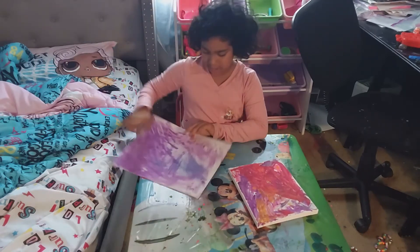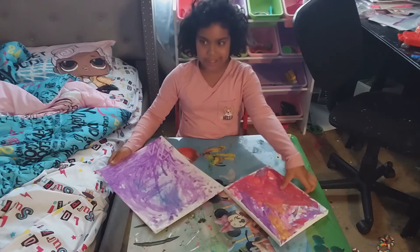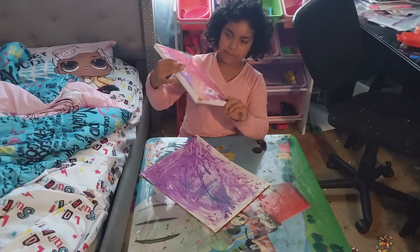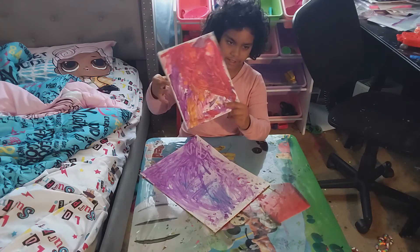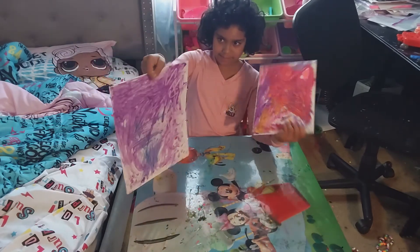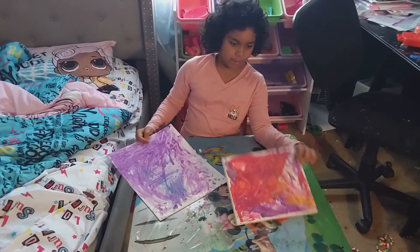It looks really nice to me. Purple is a little blue. And I made a big spot of paint, like splash paint, with like different shades of colors. It looks really nice. And I made a little flower, and these look really nice. Yes, I made two. Bye-bye.